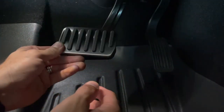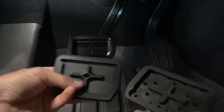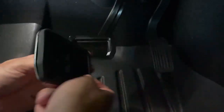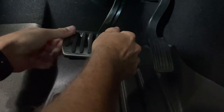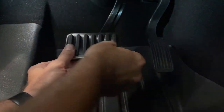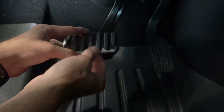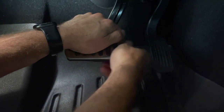We're going to put the new one on the same way it came off. We're going to start from the top — you can see these two pedals are almost identical — hook it in, and then work those edges around. The two sides will actually clip in pretty easy.